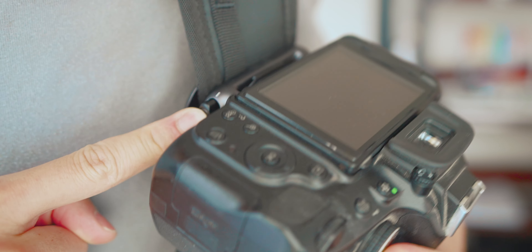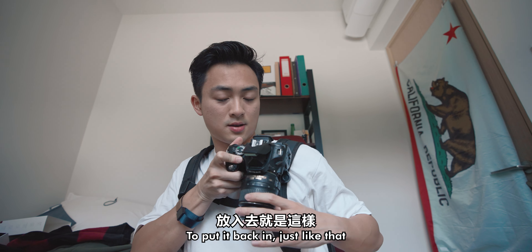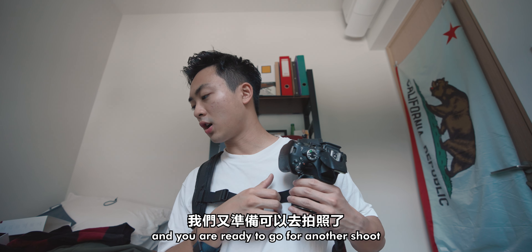You just press the safety lock, take it out, put it back in like that, and you're ready to go for another shoot.